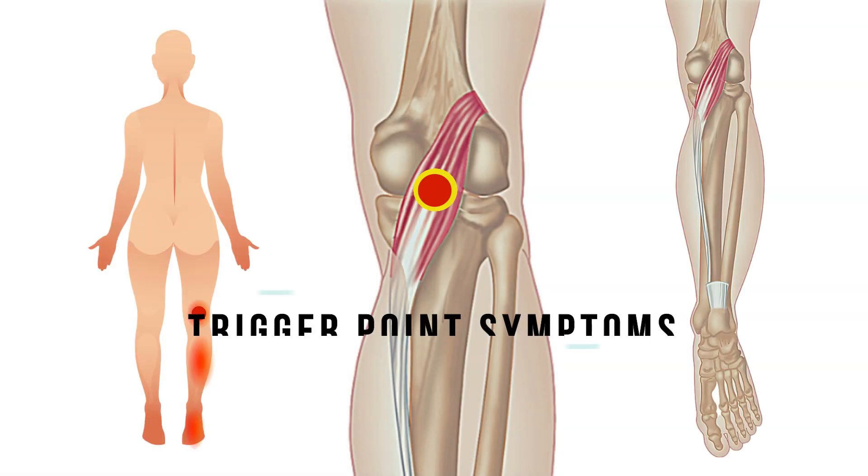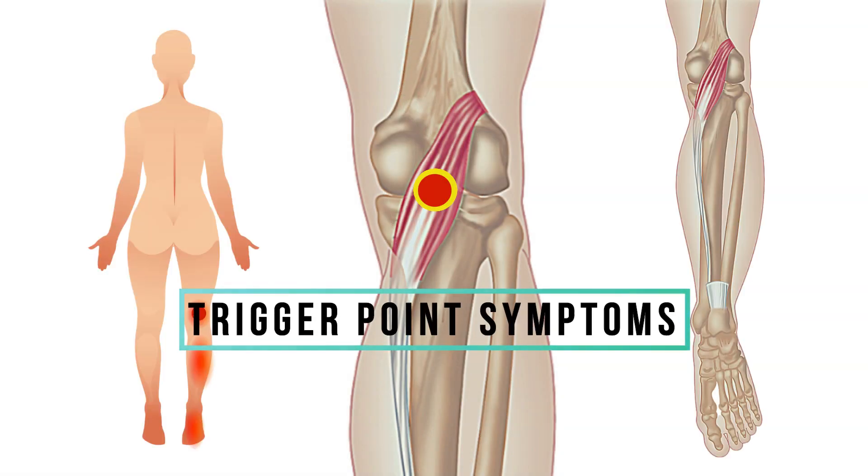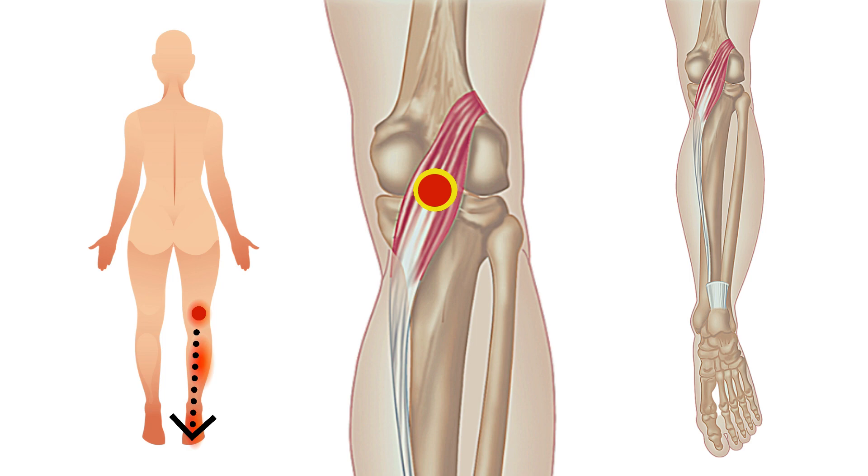Trigger points may appear in the belly of the muscle, with pain referred down the calf and sometimes as far as the big toe. Superficial diffuse calf pain from plantaris trigger points may be accompanied by swelling of the muscle.